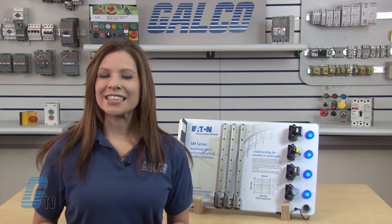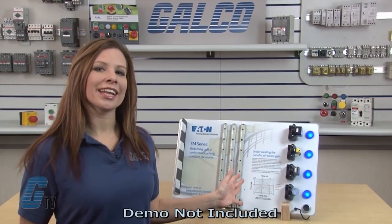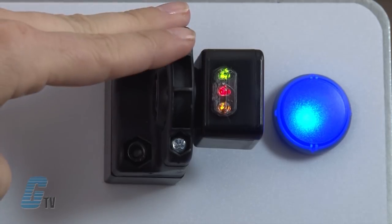Welcome to G-TV! Today I'll be showing you some of Eaton Cutler Hammer E65 SM Series Photoelectric Sensor's sensing functions. This demo kit will demonstrate the importance of excess gain in overcoming conditions and hazards, and also show how the SM sensors fare against other leading brand sensors.